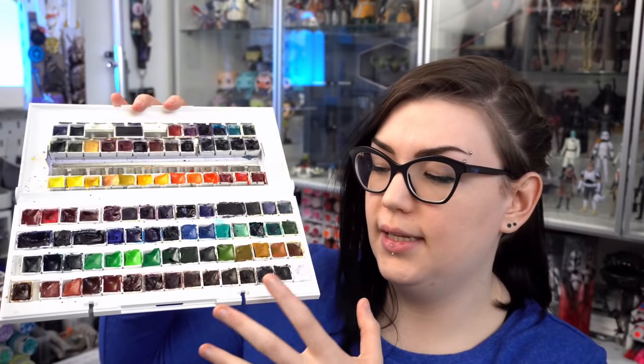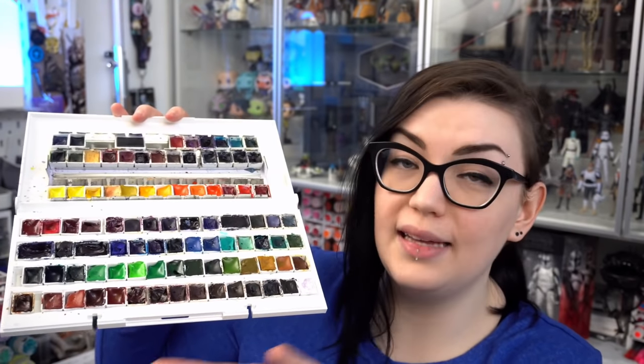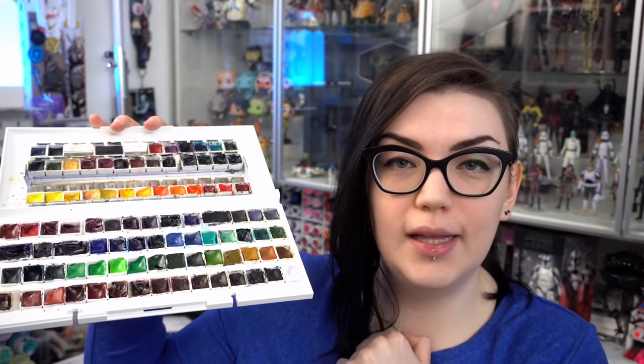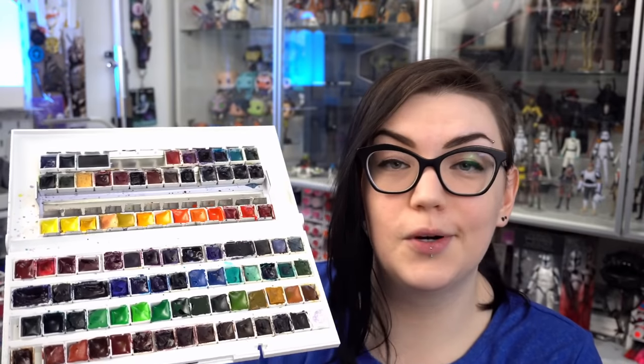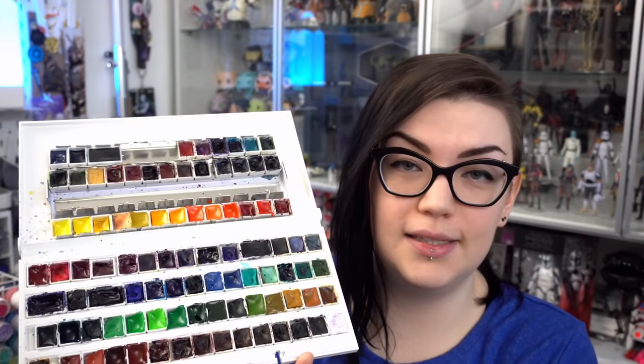As for the palette construction itself, the paints are all in individual pans but the overall plastic main body is actually the White Nights palette that I stole and took all of the paints out of — which we will get into in a second. I absolutely love this thing. It gets used constantly and it was definitely worth biting the bullet to do, so this was a mega highlight of this year.